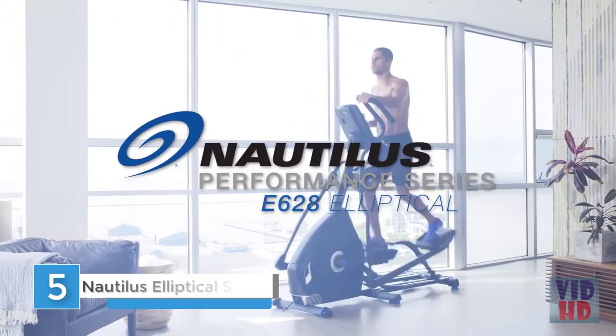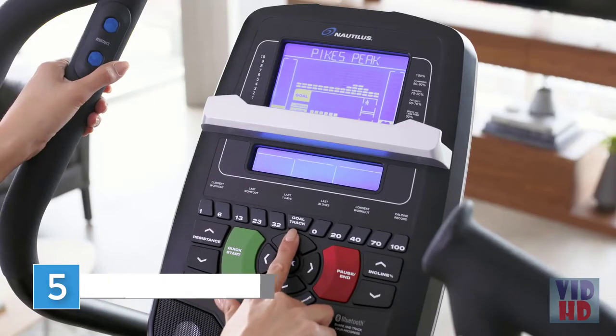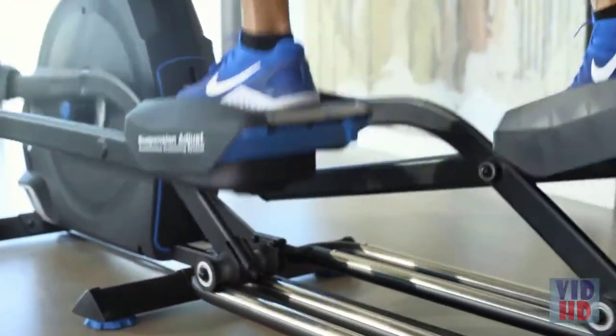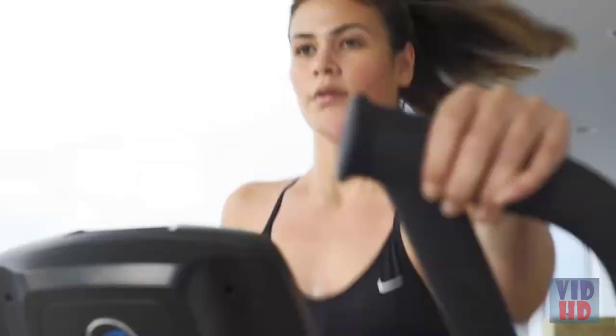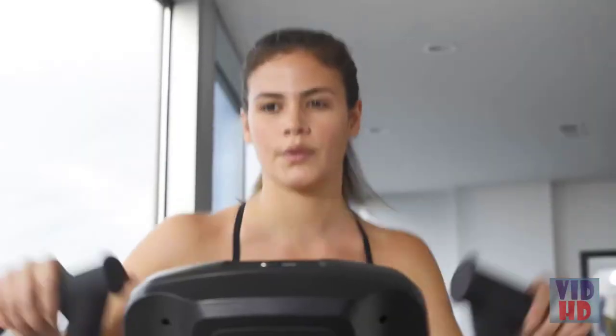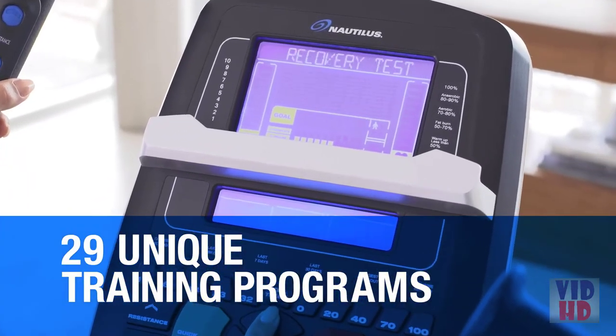Find your edge with the Nautilus Performance Series E628 Elliptical Trainer. It gives you the training programs, tracking tools, and comfort features you need to push your limits and hit your goals. The E628 customizes workouts specifically for you with 29 unique training programs that defer to your preferred training method.